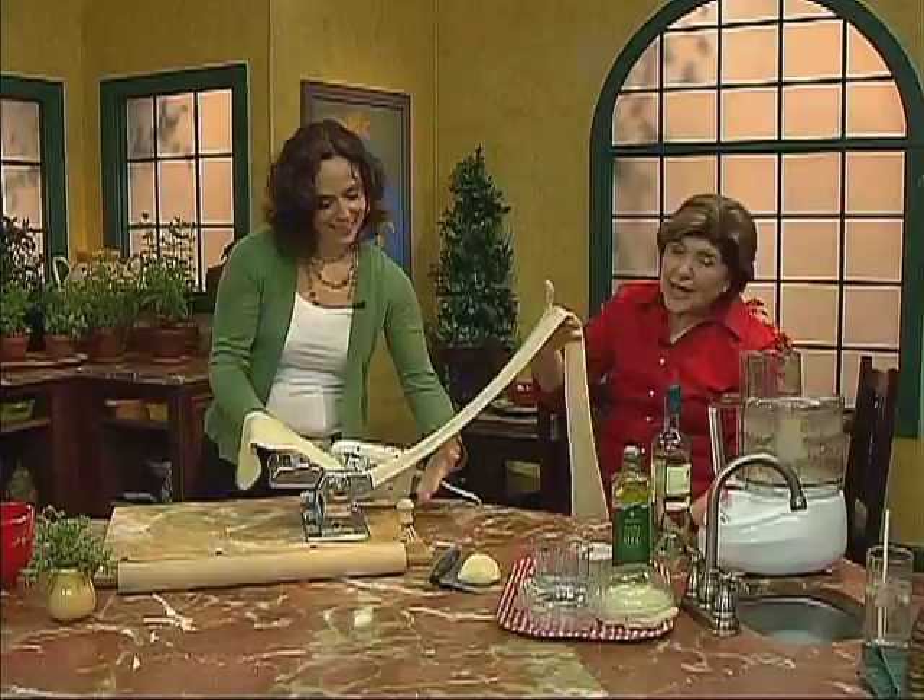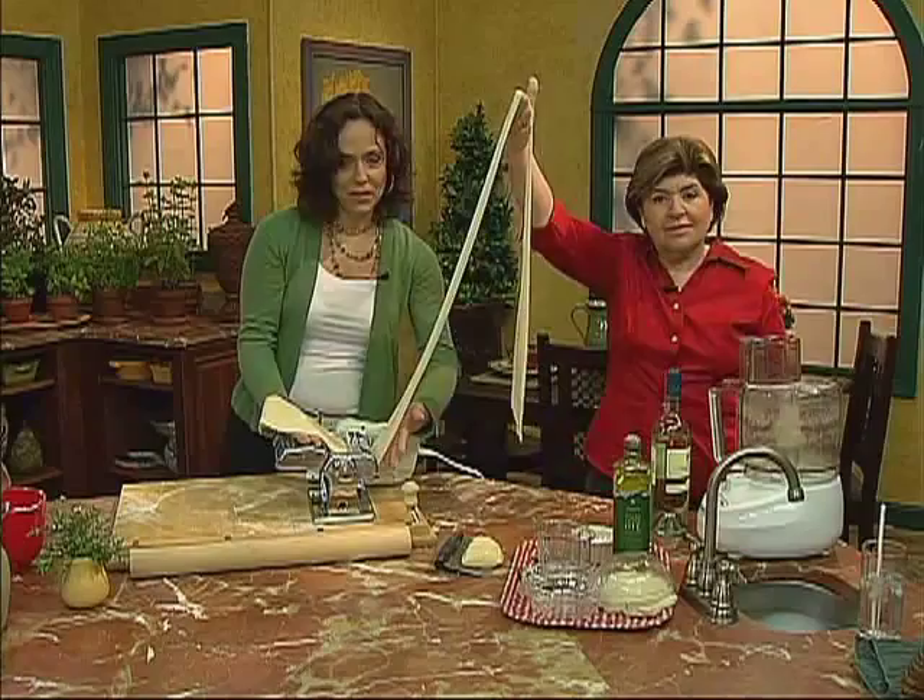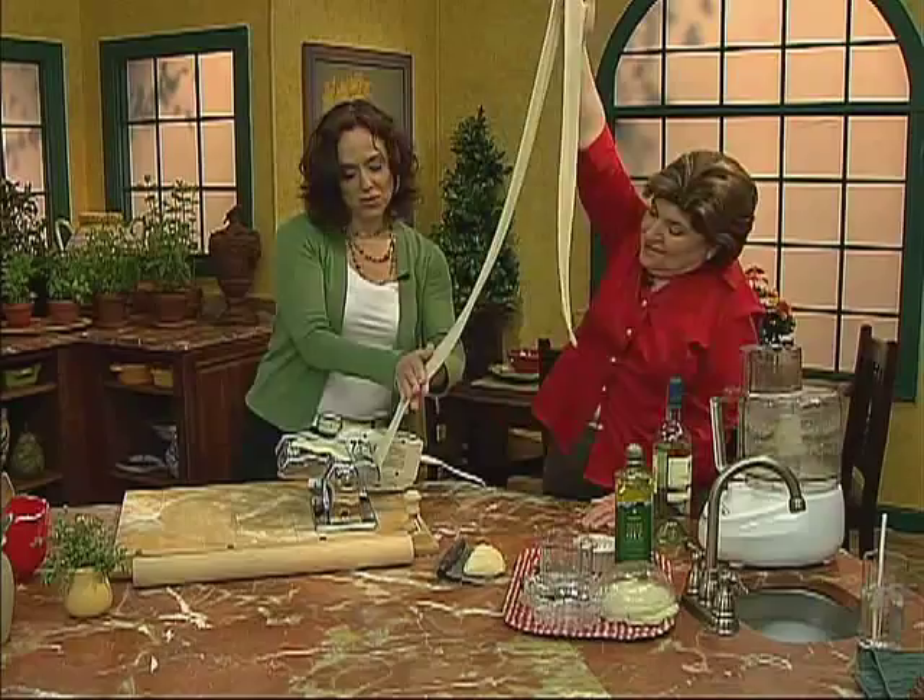This is a piece of theater. Now, we can make the corzetti ahead of time, and we need to dry them. Yes, you can dry them — you have to dry them, or sometimes I put them straight in the freezer if I know I'm not going to use them for a while.